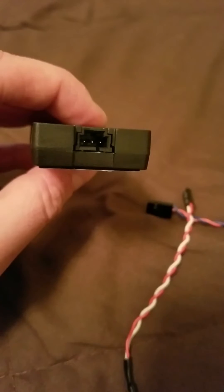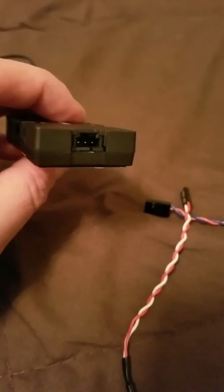Here is the RGB hub. The left pin is ground, the middle is data, and the 5V is the one with the keyhole. Do not plug anything to the 5V pin.